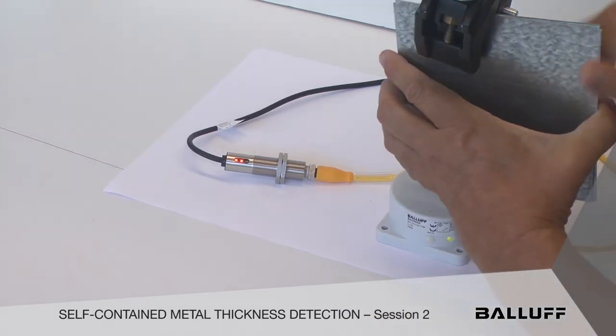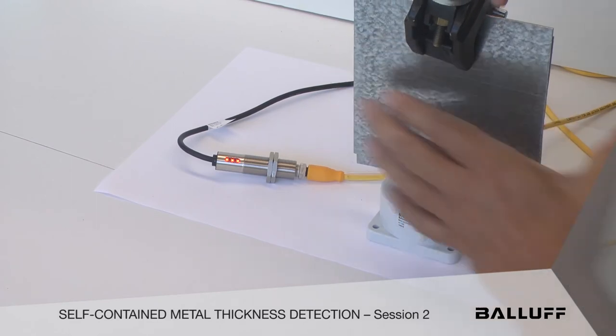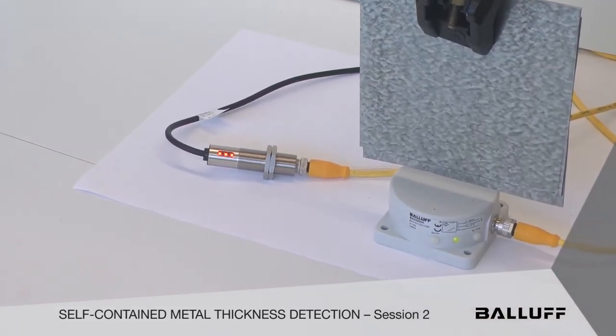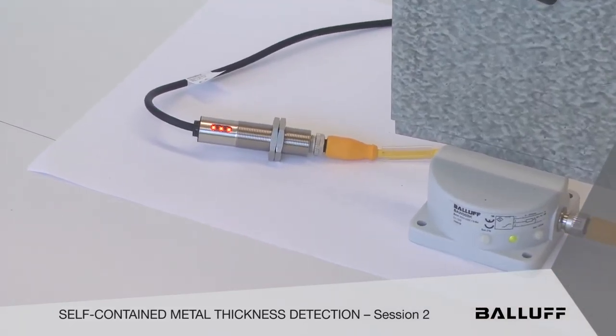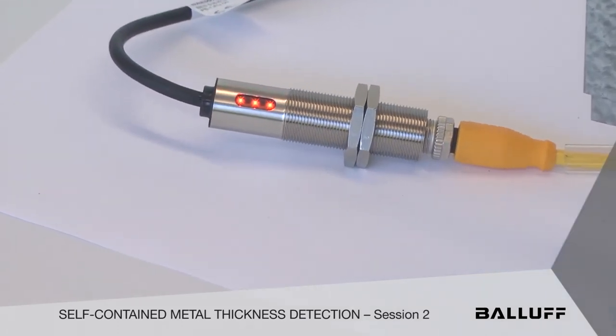Now let's take a look at two targets of different mass — we've tripped three set points. There are three built in, but we decided just to use two of them. And that's what you get, that's what's programmed in.